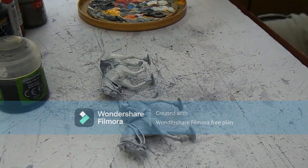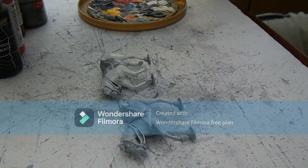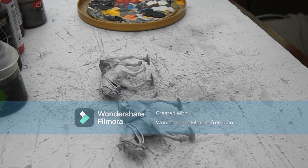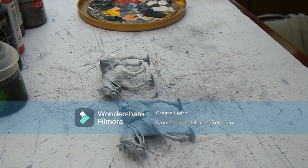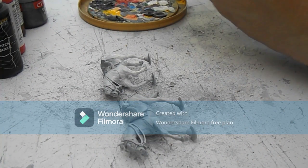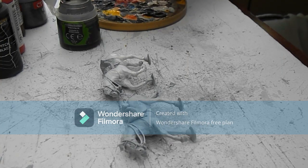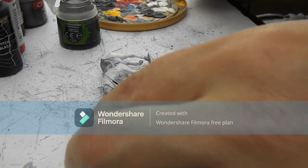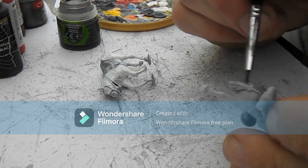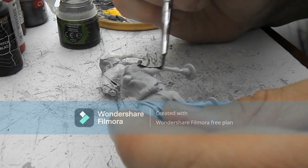So the first step is to get some Nuln Oil shade — thinned down just a little — and just apply that to the skin of the horses. I'll do a little bit on camera so you can see what the change is like. This is straight out of the pot, not watered down. You will note this is not a contrast paint either; this is just a standard Citadel shade. Just put some of that over the horse — this is literally straight on top of the primer.